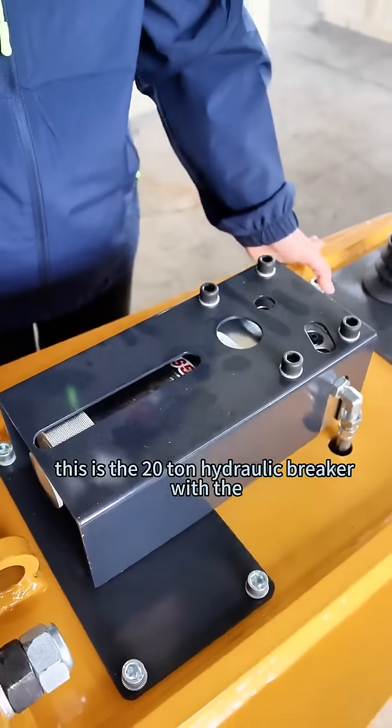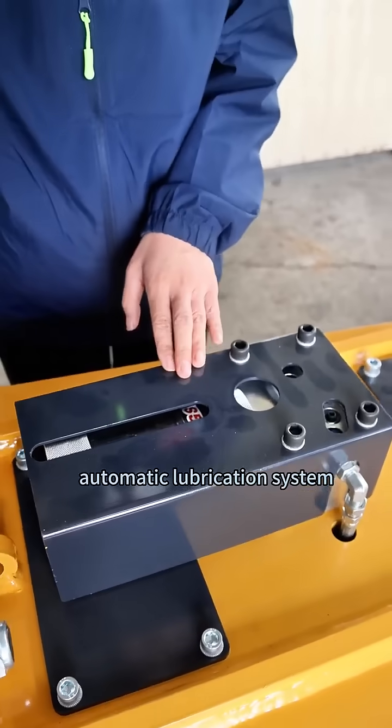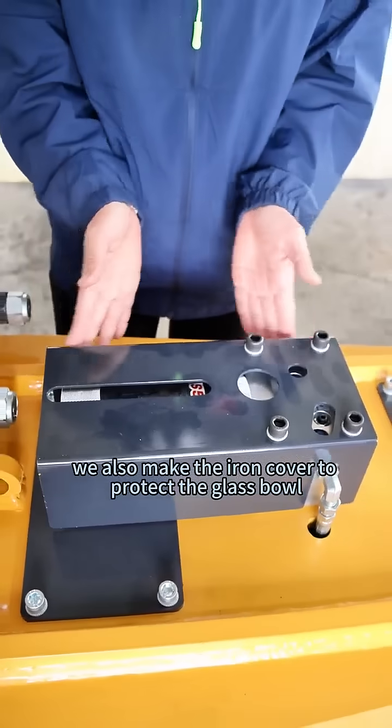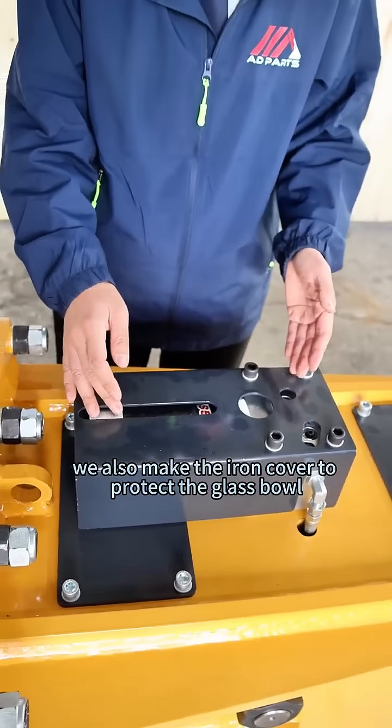This is the 20-ton hydraulic breaker with the automatic lubrication system. We also make an iron cover to protect the glass bowl.